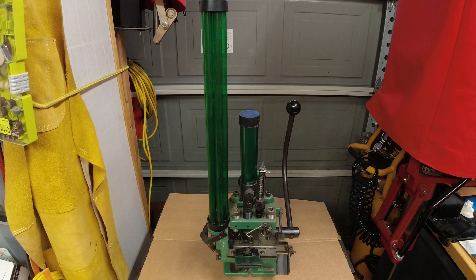Good evening YouTubers, fellow reloaders. This is reloading content, and for those of you who have been around a while - 40 years plus, meaning you were somewhat of an adult in the 80s - what you have in front of you here is an RCBS Green Machine progressive press. Based on the serial number, approximately 10,700 and change, this press was manufactured in 1983.